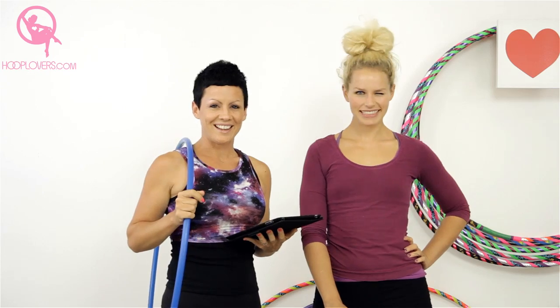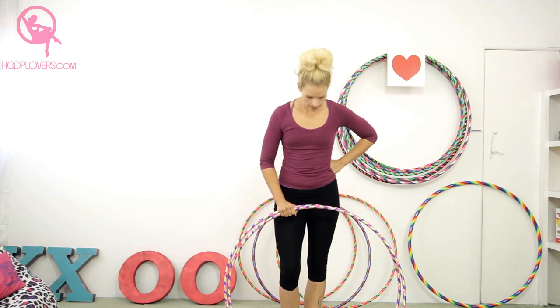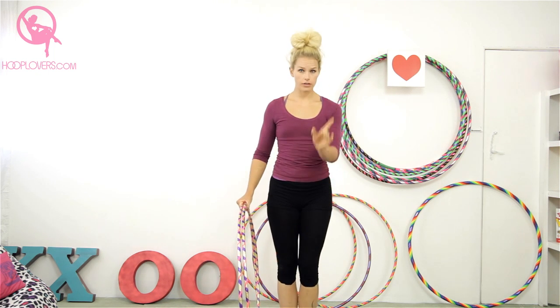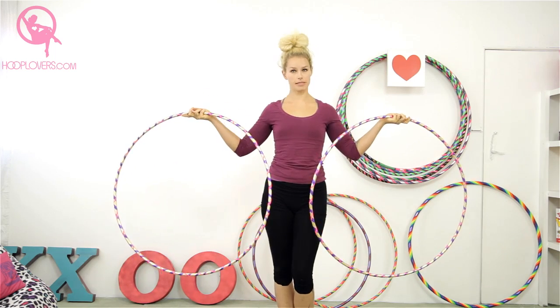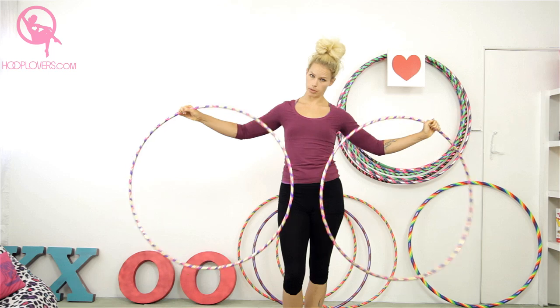Enjoy the tutorial. Hello everybody. I'm going to try and show you how to hoop on your waist as well as your knees. The first thing that you need is two hoops. They need to be the same size and the same weight. I like them to be the same color, but that's up to you.